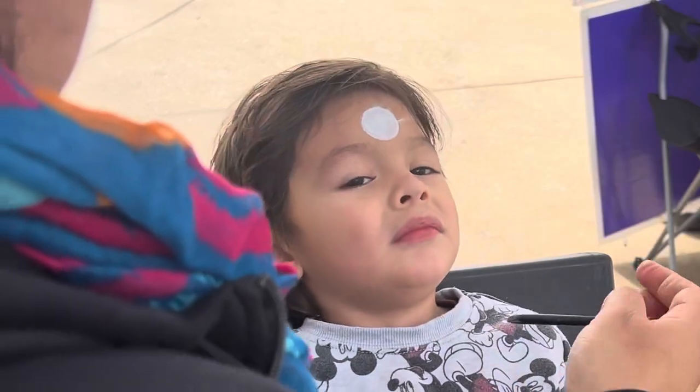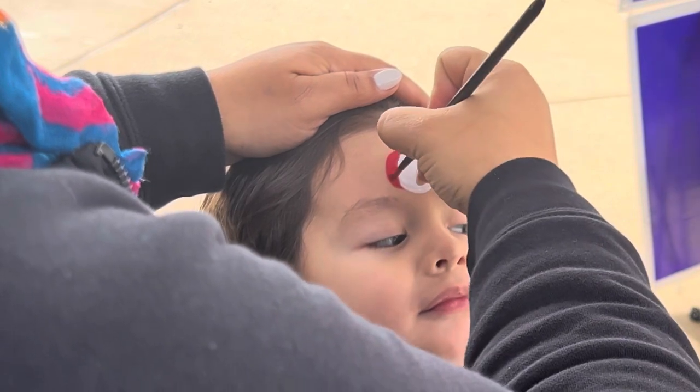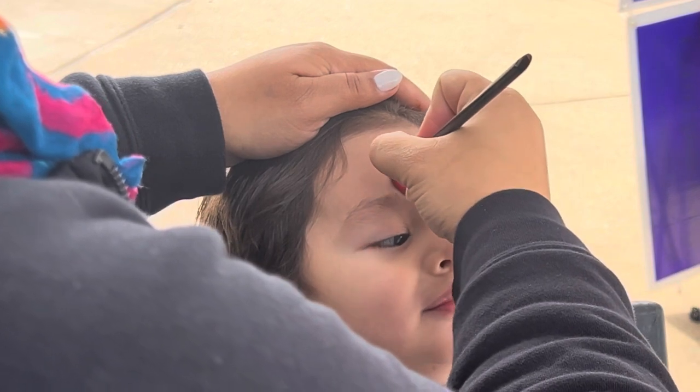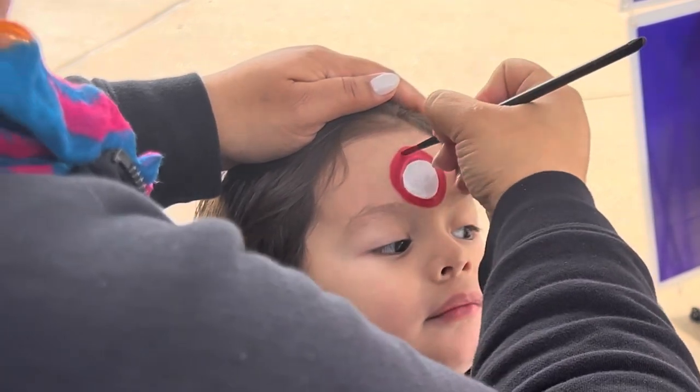You're gonna start off with a round circle right above the eyebrows. I used a round number five for that, and then I'm using a round number five Mark Reed brush to go around and apply the red. This is specifically my go-to brush for red.